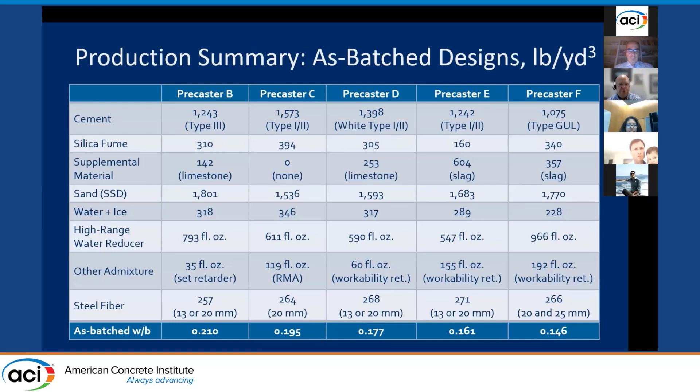This slide shows the range of mixtures adopted by the various pre-casters. Cement types included the more common Type I/II or Type III cements, a white Type I/II, and a Type GUL. All mixes contained silica fume at various contents; one pre-caster reduced silica fume content by introducing a large amount of slag. Both slag and ground limestone were used as supplemental materials, though one pre-caster used no supplemental materials. All mixes had large dosages of high-range water reducer, 2% steel fiber — high-strength 8-mil diameter fiber with aspect ratios of at least 60 — and a water-to-binder ratio of around 0.2 or less.